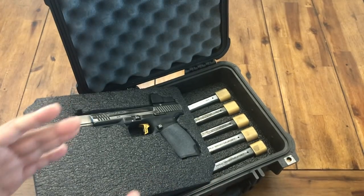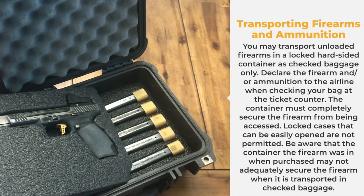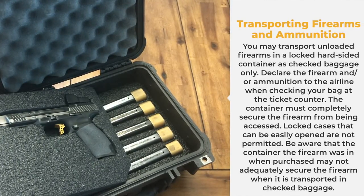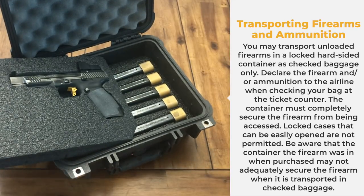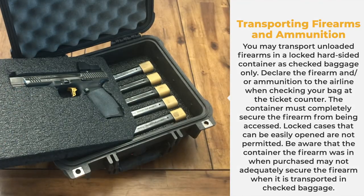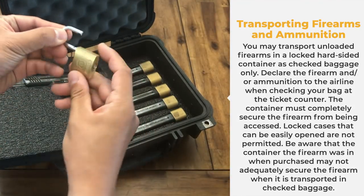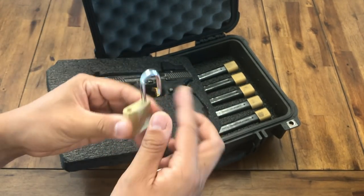I just want to show you how I pack my firearms when I travel to different states for shooting competitions. TSA requires a hard case with a locking system. You can lock the case and you're the only person to access the firearm, not the TSA. So you cannot use a TSA lock. You can go to a Walmart or Home Depot to buy a simple lock like this, as long as you can lock it into your case.